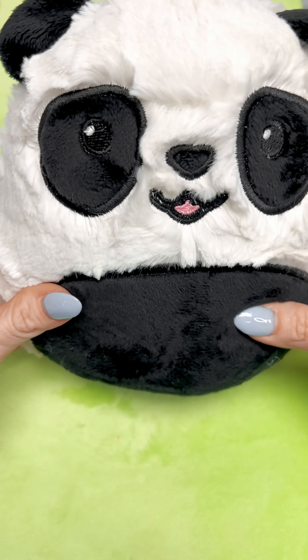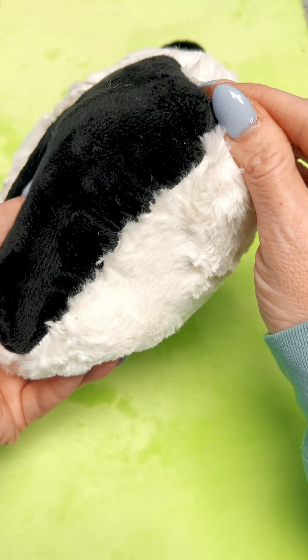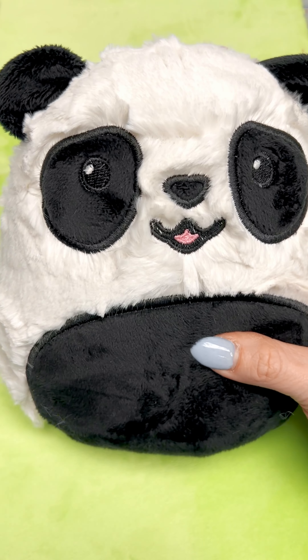And here we have our Parker on the Porch panda squishy all closed up and ready to be loved on by our little kiddos. As I mentioned, this minky just hides the hand sewing so well. Thanks for tuning in!